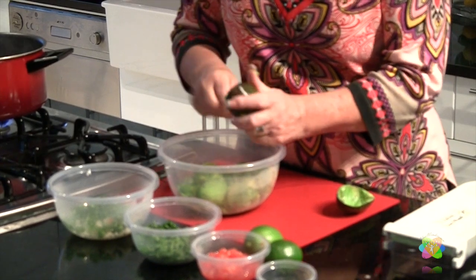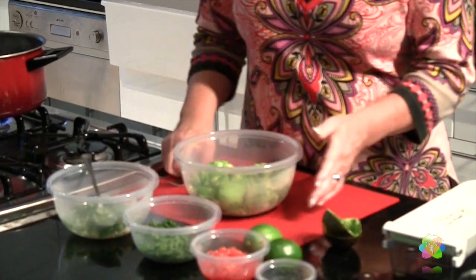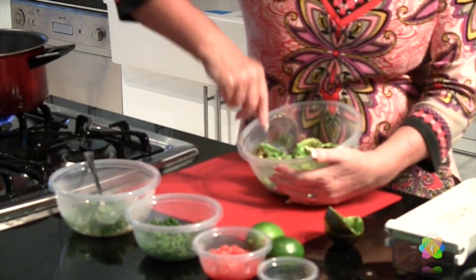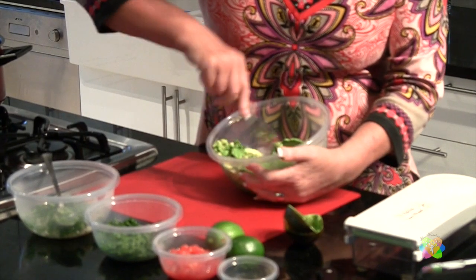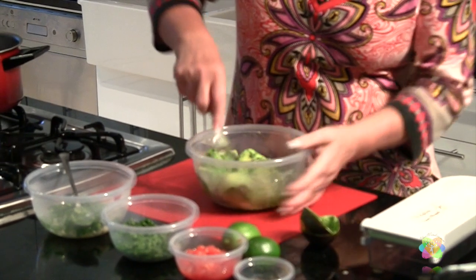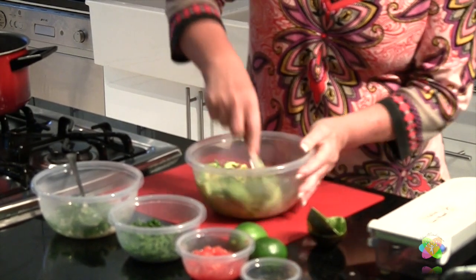As you can see, I already have the rest of my avocados done. The easiest thing is just to take a fork and mash — it's really just too creamy if you over-mash it. I like the chunky aspect of it.